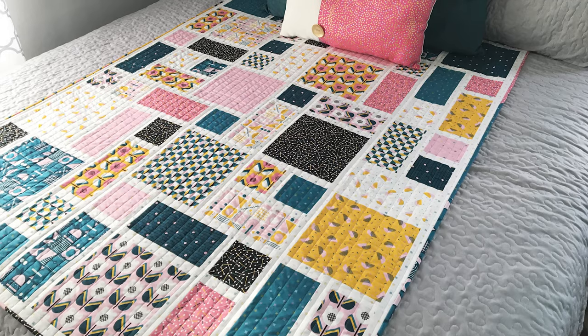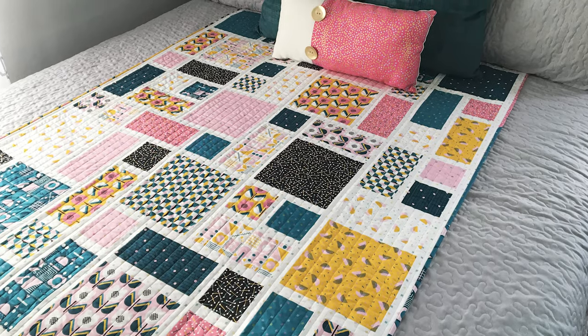Hello and welcome to Quilt Addicts Anonymous. I'm Stephanie Sevine. Today we are going to bring you a replay of one of my favorite quilts, and that is Grid Work.